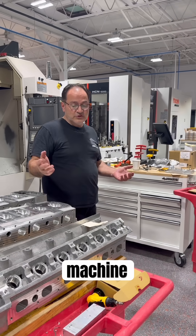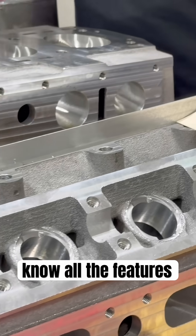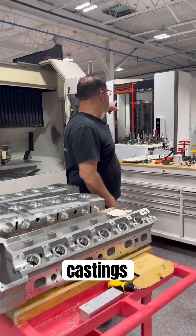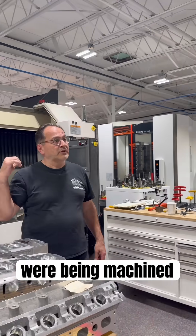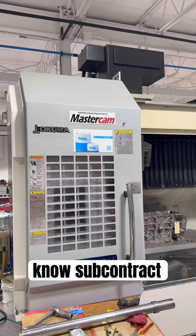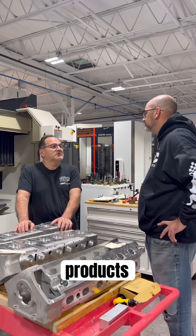We machine the raw castings — we put in all the lifter bores and everything, all the features of the cylinder head. The castings start in that HCN over here, and we were doing a couple of little details being machined in this Okuma. Subcontract is something that we do; we don't talk about it a whole lot because we like to focus on our own products.